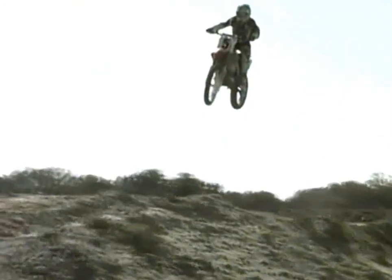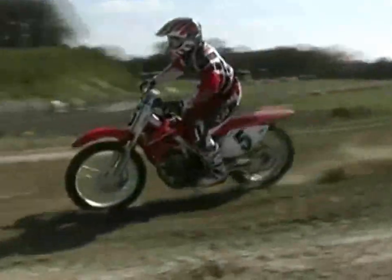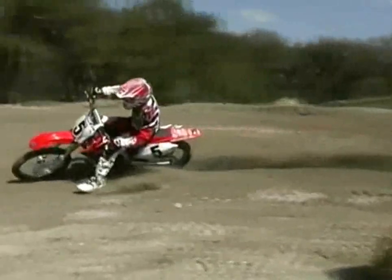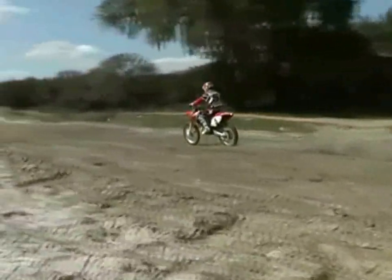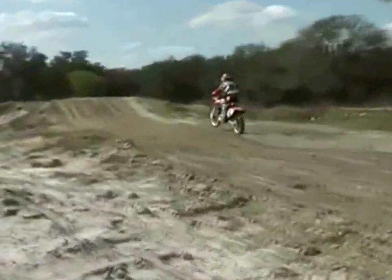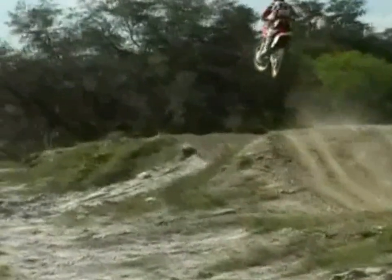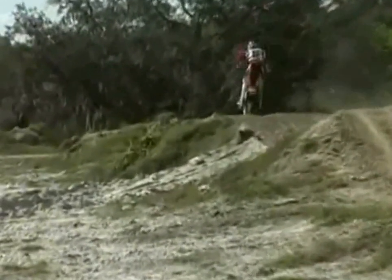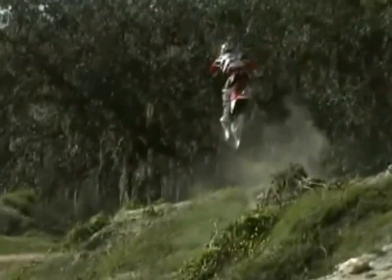Coming off the jump into the corner. Landed a little short, gave me a little extra bump. But I've got my weight back controlling the brakes until I get into the berm. Accelerate out. And here I'm lofting the front wheel over that big hump. Coming into the jump, using my legs to absorb the takeoff so I don't go too high and far. And then getting into the second jump here, doing pretty much the same thing — absorbing the takeoff, staying on the ground.